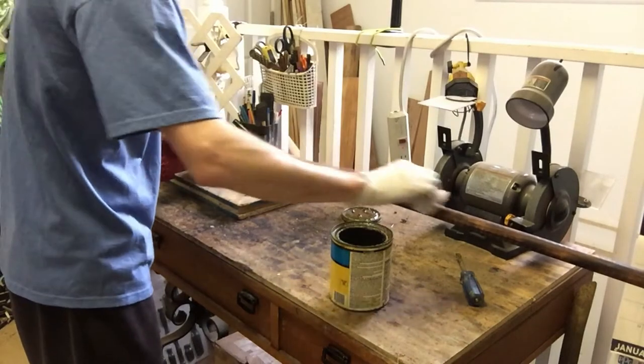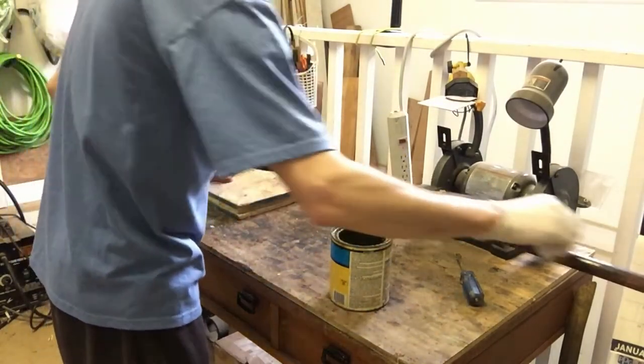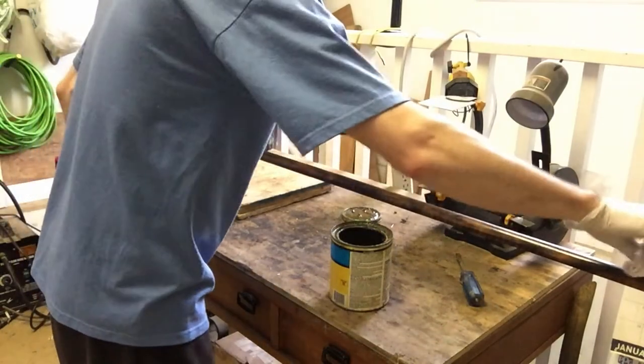Once it is done drying, start applying the clear coat. Do between two to three layers of clear coat on your pole.